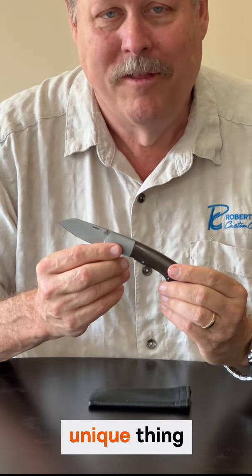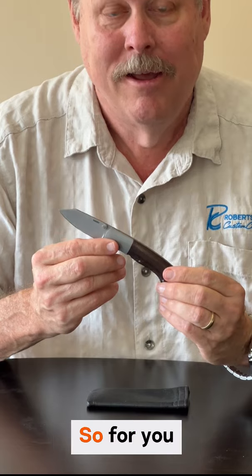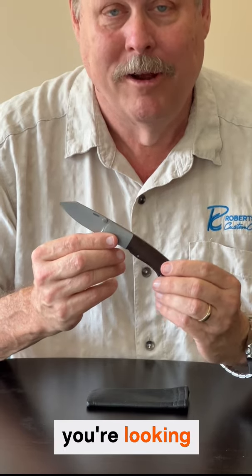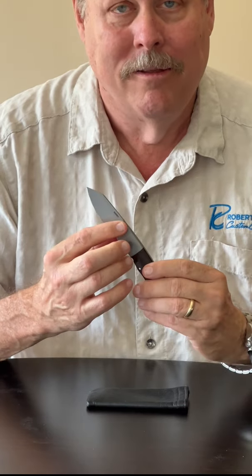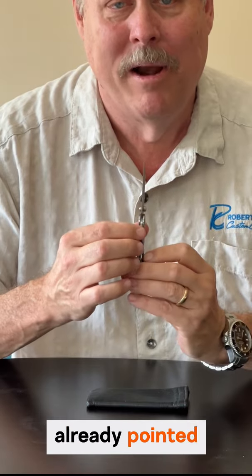The next most unique thing about this knife is it is 100% ambidextrous. So for you lefties out there, if you're looking for a knife to use, here it is. It's got the ambidextrous thumb studs on it, and as we already pointed out, it's got the ambidextrous blade release.